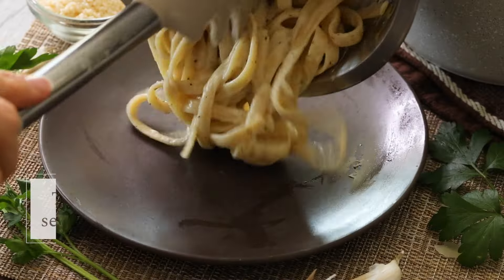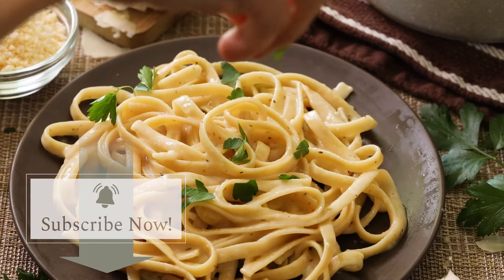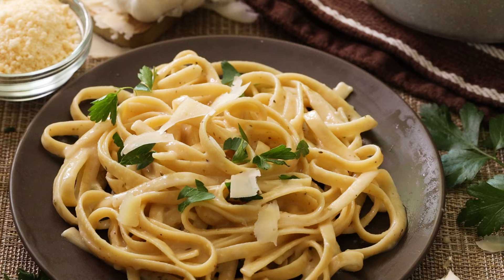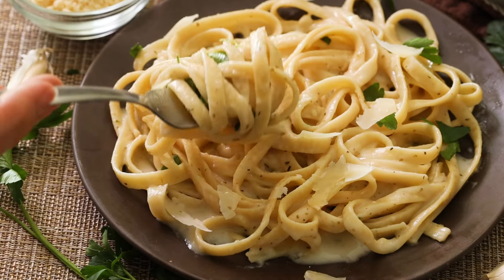That is delicious. I love that it has all the flavor of a classic alfredo sauce but made much healthier. This is one of my family's favorites and I love that we're eating something with clean natural ingredients, which means we're going to feel just as good even after we eat it.